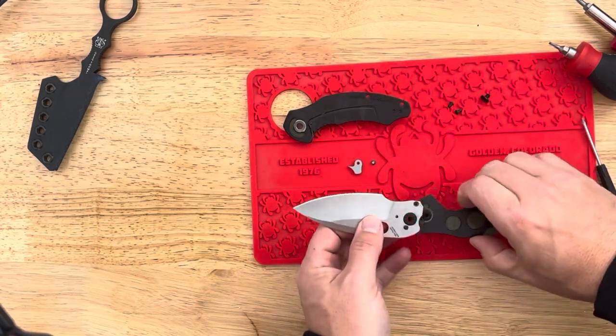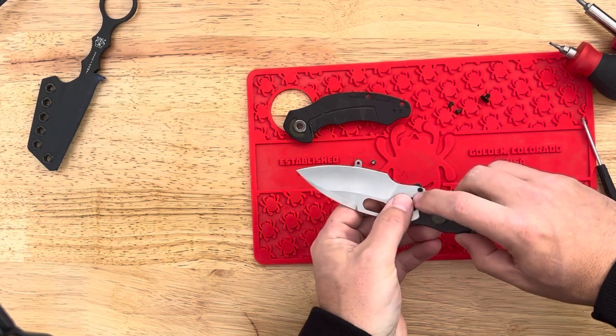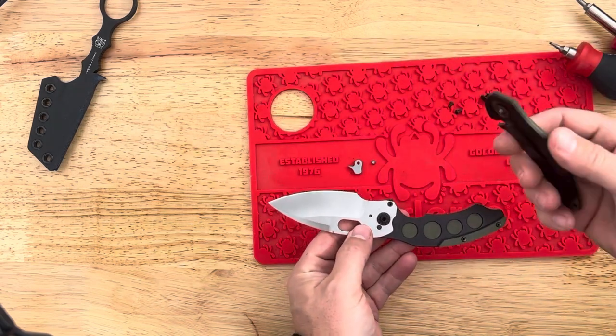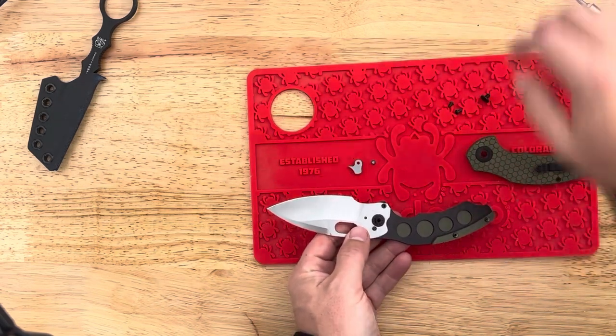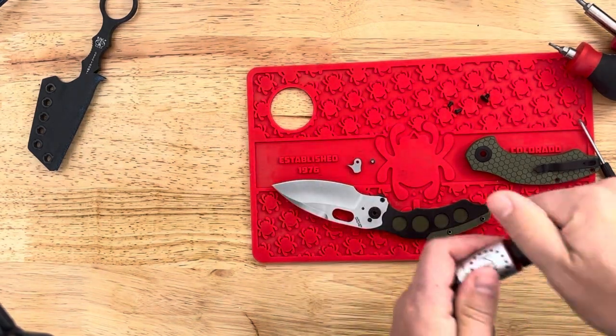Keep that screw so you don't lose it, in case you want to add the flipper tab back. That's actually surprisingly decently clean. Might put some KPL in here while we're at it — might as well while we move to the next part.